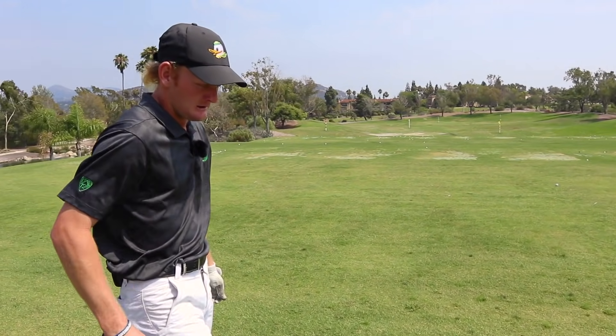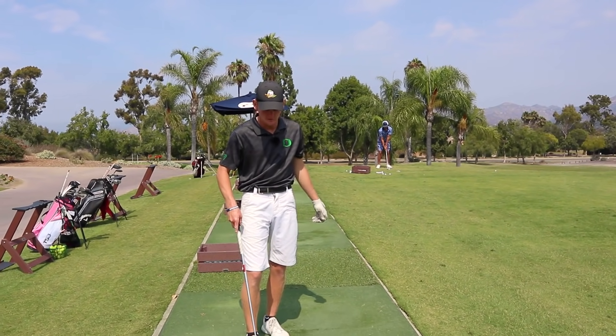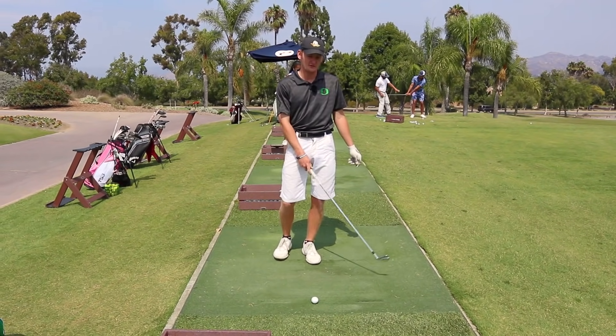What shot shape do you like to play? Primarily a draw, but I've been working to be able to play anything at any time so that I just feel comfortable with everything. But when it comes down to it, usually a draw.